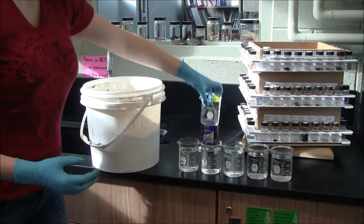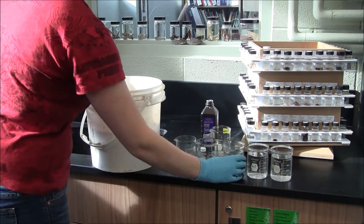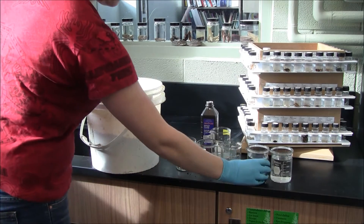Also, a fair warning — watch your clothes. Don't wear anything that you wouldn't want to get accidentally stained or bleached, as hydrogen peroxide can do that to your clothes.